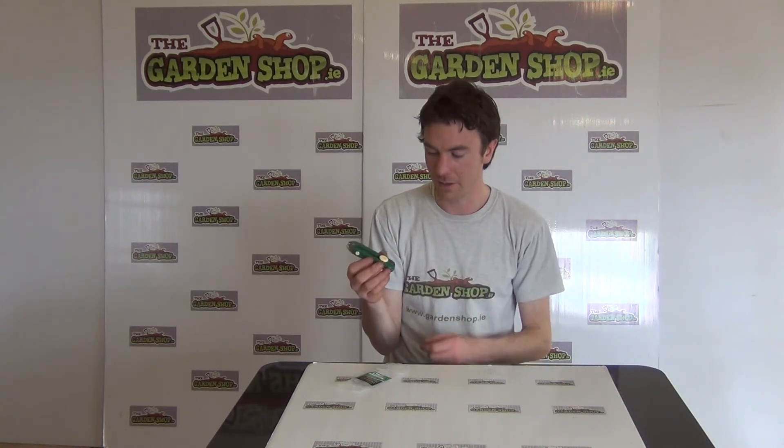So it comes in this attractive green and cream colour, and that's the product anyway. It's the garden snips and it's available on the Garden Shop. Thank you.